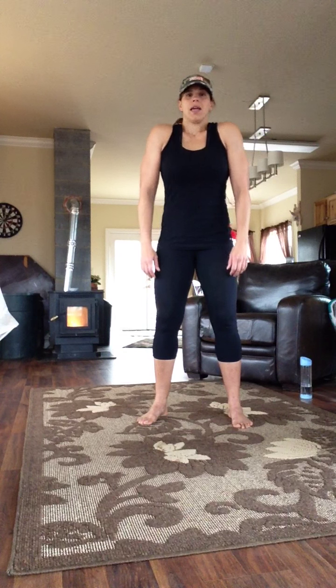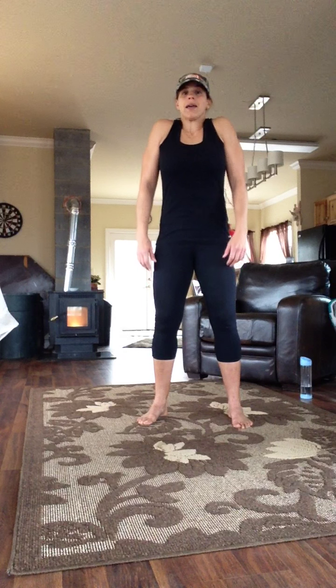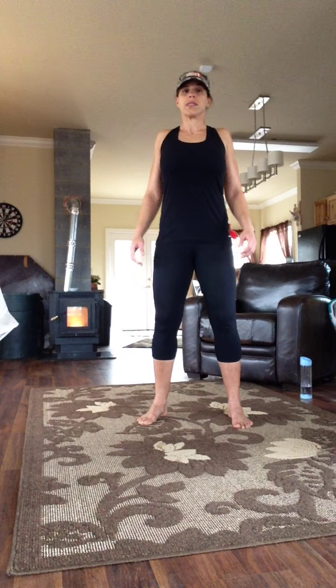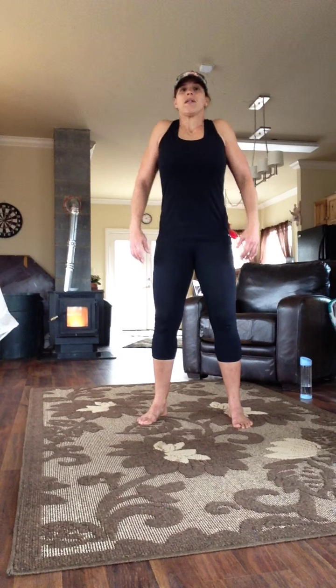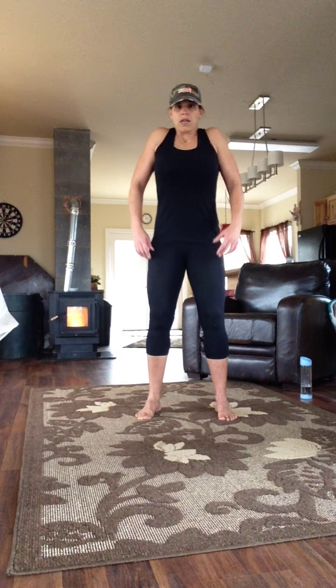We're going to go ahead and roll the shoulders back ten times. Five, four, three, two, one.